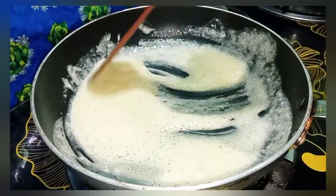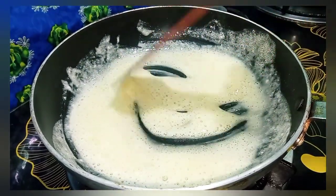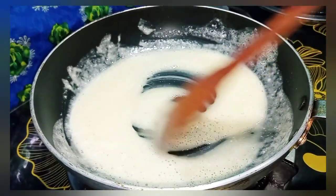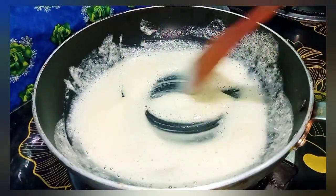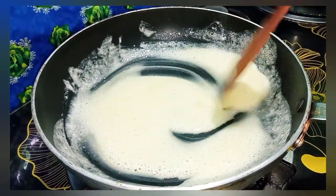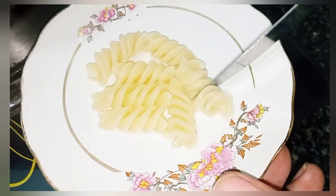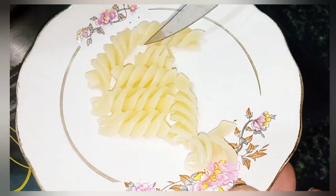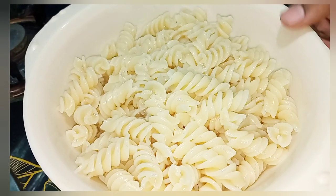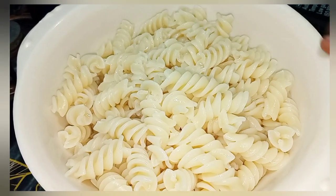This is a very important tip: if we add milk while the pan is very hot, it will cause lumps — let the pan cool just a little bit before adding the milk. This is a very important tip to remember.